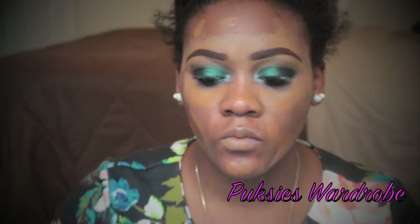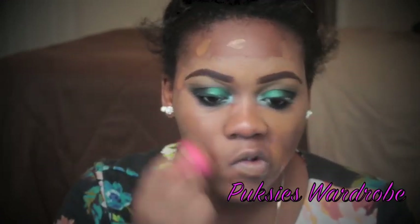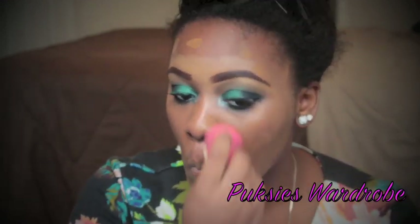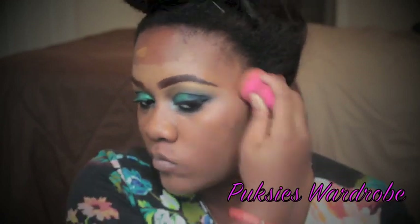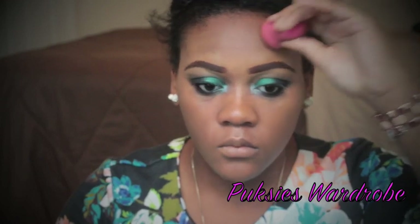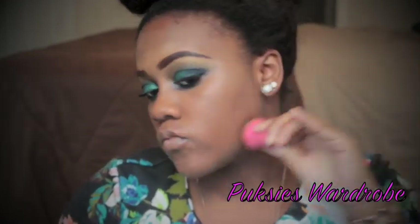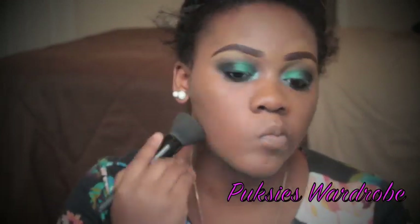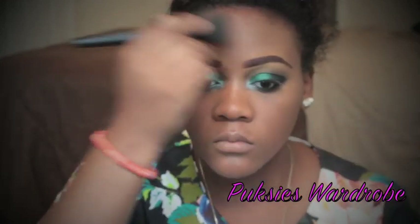I sprayed some setting spray onto my beauty blender to make it moist and to help blend my foundation better on my face. I'm using my powder brush to help buff in the foundation and help it blend in even better.